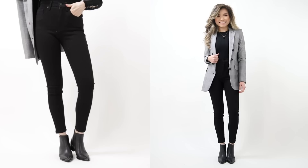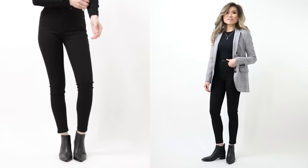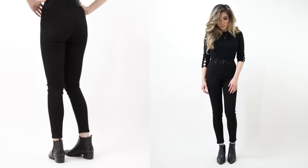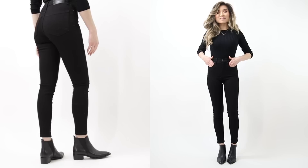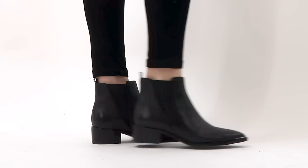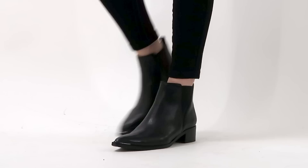Black on black is a foolproof power combo — sleek black jeans with black booties looks polished and professional enough for the office, or cool city-girl chic. It hides a lot and gives the lengthening benefits of continuous color running from neck to toe. These new Chelsea boots feature the trademark elasticized side panels for a nice sucked-in, form-fitting feel and a very elongated pointed toe for visual length.